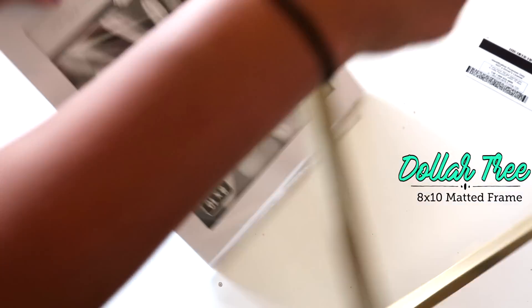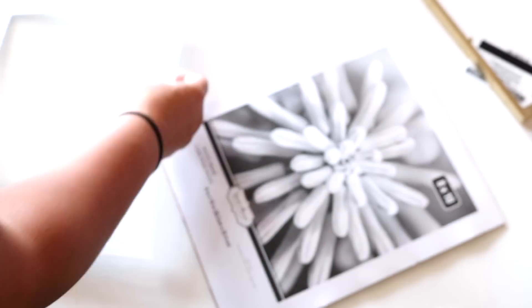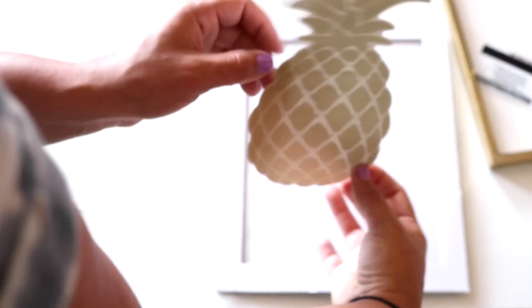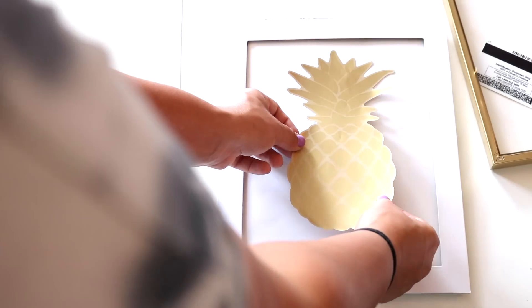We're going to take our picture frames apart — be super careful with these frames because they are so cheap and the glass breaks really easily. I went ahead and cut a piece of white paper to size for the backing. I added the matting over top, and I feel like the matting is what gives it a higher-end look. Without the matting it does look a little cheaper, so try to find frames that have matting because it really elevates the look.